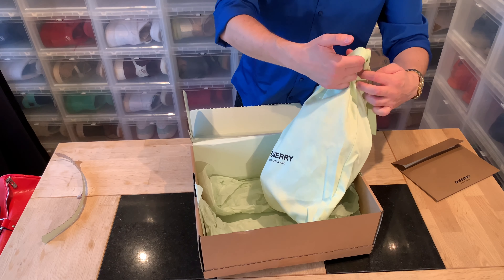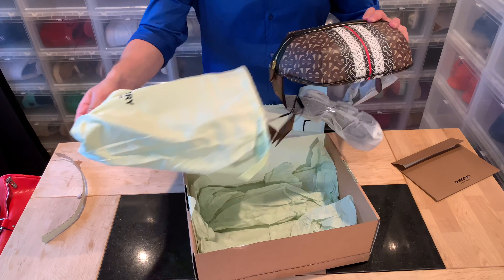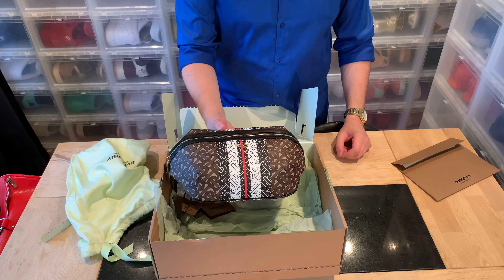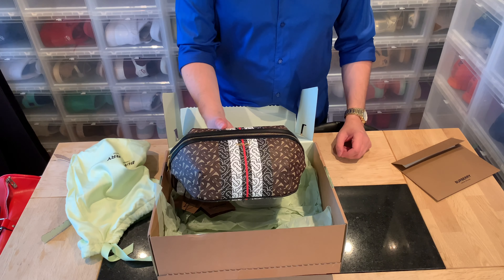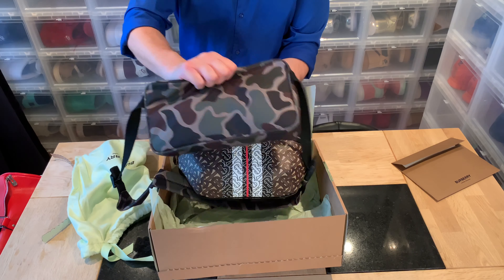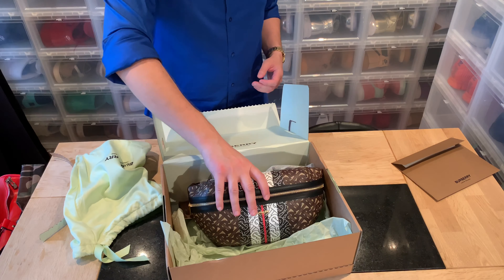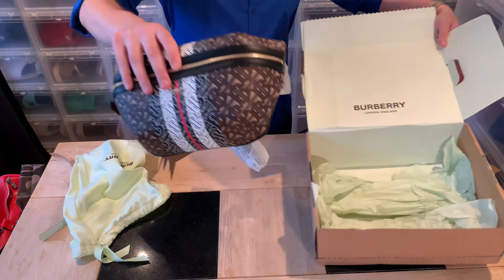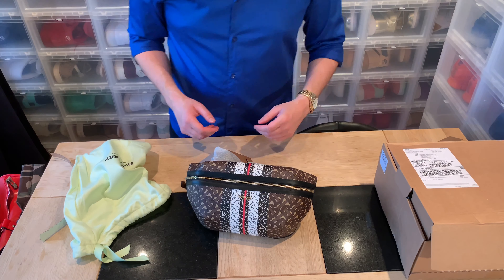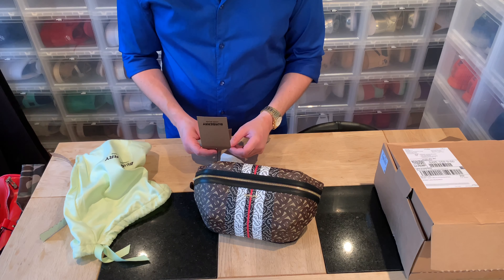We have receipts and a return label. There's a nice green color paper and the dust bag is also green — a comfortable dust bag. That's the only packaging you get if you don't choose the gift bag. This collection — I don't remember what it's called, monogram something — and the bag was way smaller than I thought. I was hoping it was going to be bigger.